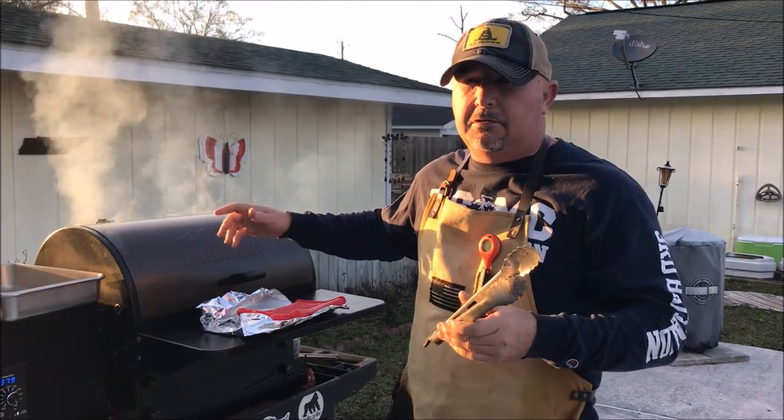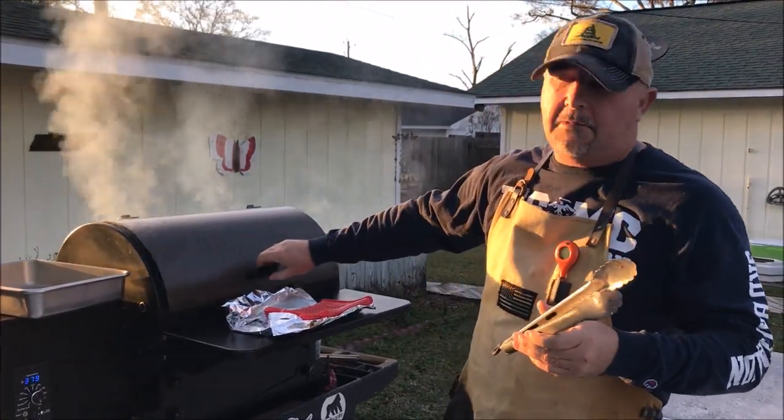We've reached the right internal temp. It was only four minutes and four minutes, so I'm fixing to take them off.